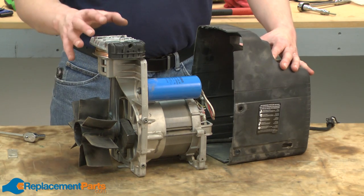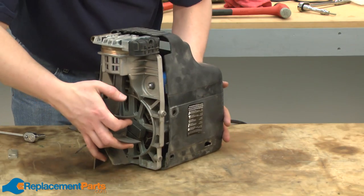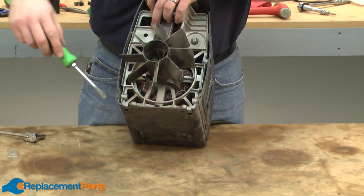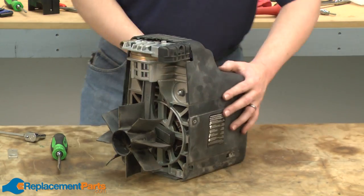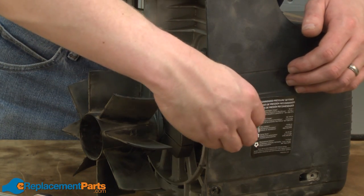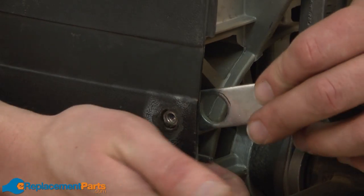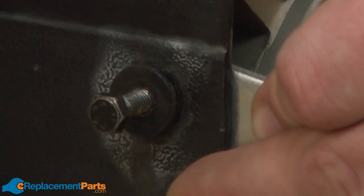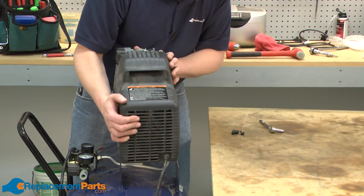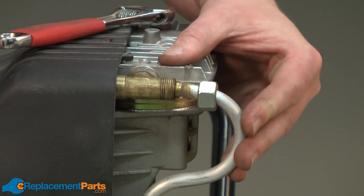With our pump reassembled, now I can slide the pump and motor assembly back into the housing. I'll slide the support brackets in between the pump and the housing and secure it with the bolts on both sides. Now I'll place the pump assembly back onto the tank and secure it with the bolts. Now I'll reconnect the airline between the pump and the tank.